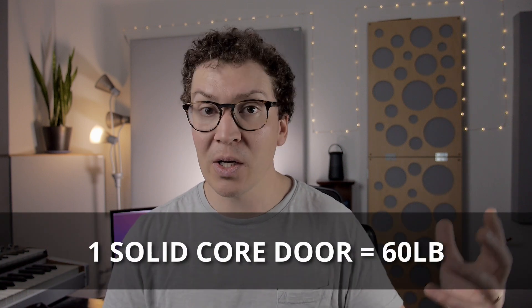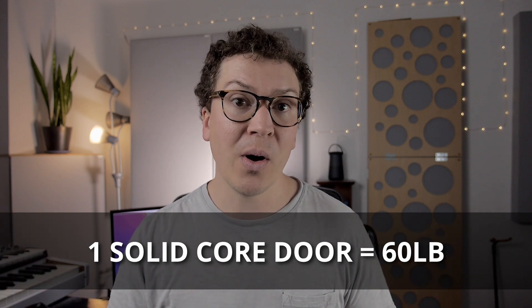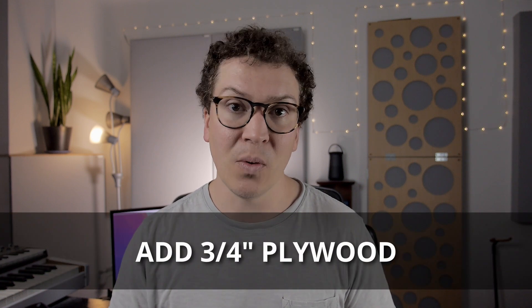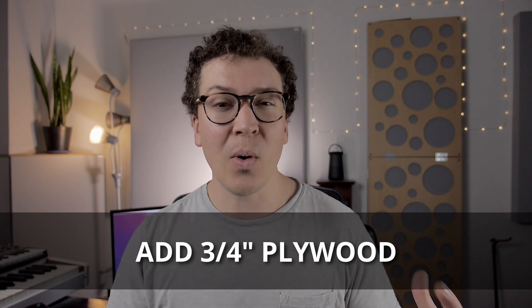A single solid core door from Home Depot or Lowe's weighs around 60 pounds, which is not going to cut it. So I usually recommend adding 3/4-inch plywood to the back of that door to get it up to the 90-pound range and above. With door design you always want to shoot over the minimum weight threshold because you're dealing with a door that needs seals around it — the more weight the better.